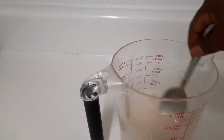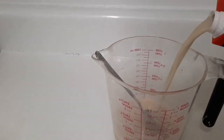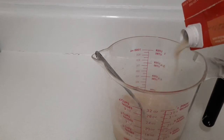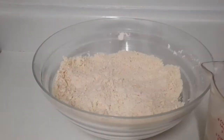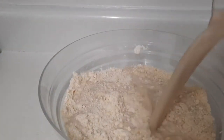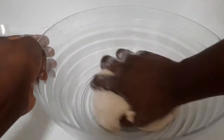My yeast is ready after about 15 minutes. I'm going to pour in some almond milk — I should have about nine ounces. Now I'm going to pour the yeast mixture into my flour. My dough is ready and I'm going to clean the pan with it.